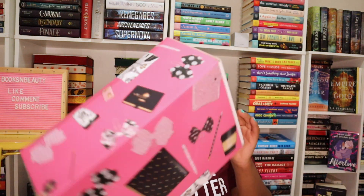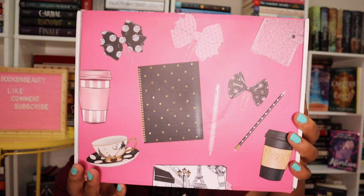This is how it looks out of the packaging — it's a beautiful box. Oh my gosh, it is so pretty. Pink is my favorite color, as you guys can probably tell. It's just so pretty. I love stationery.